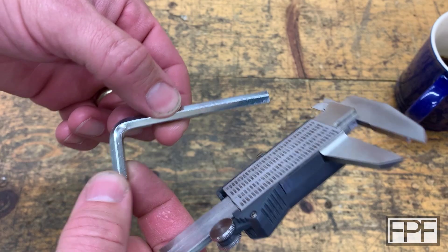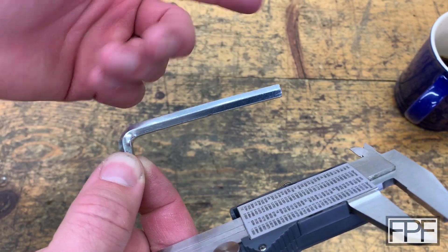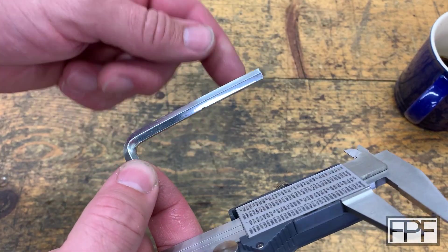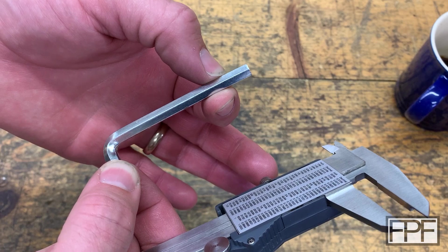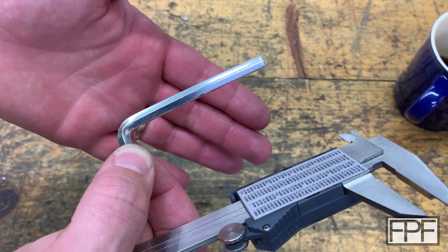One thing I noticed looking at this one — it actually looks like it's bent on this end. That isn't a problem for the usability of this Allen key by itself, but we probably don't want to start with this one for our project, since we're going to need a straight length that we can use to either press into something or work around. So let me grab my bin and see what else we have.